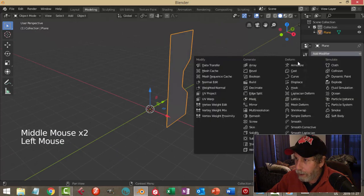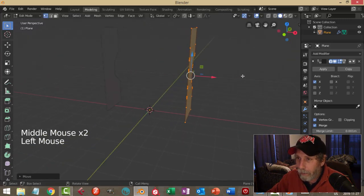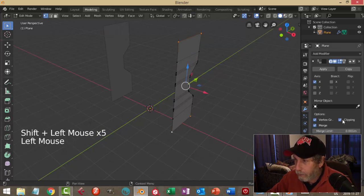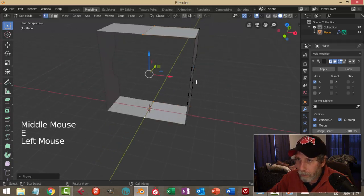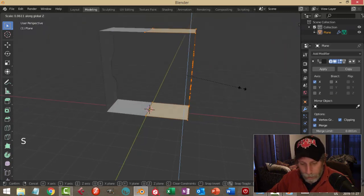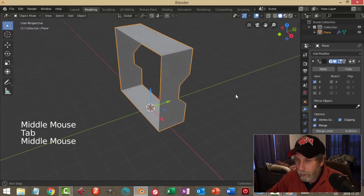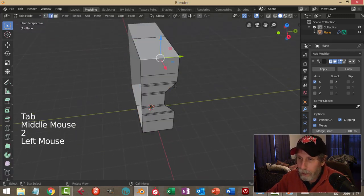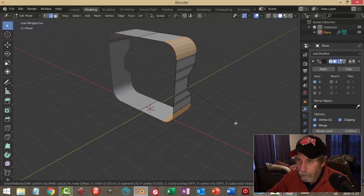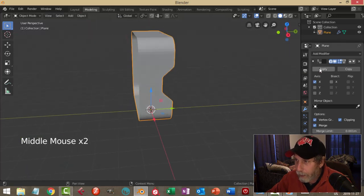My 3D cursor is right there in the middle so I'm going to go ahead and add a mirror — see how it looks. Go back in and bring it out further; I can scale this whole thing down. I'm going to take these points and the bottom points, turn on clipping for my mirror, hit E to extrude, and bring them over. Select the whole thing, scale in the Z a bit, scale in the Y a little. Then edge selection — select those two edges, Control-B for a nice big bevel with a lot of segments, really rounded off.